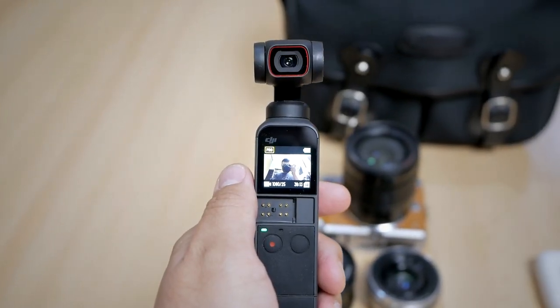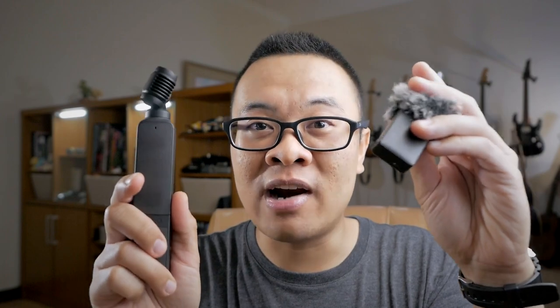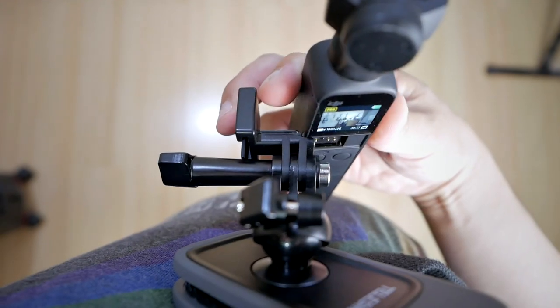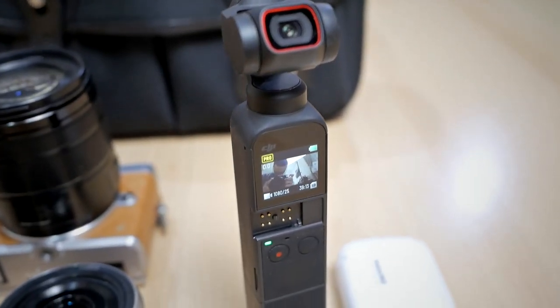Now I want to quickly mention some non-micro four-thirds camera gear I brought with me. First is the DJI Pocket 2 vlogging camera. If you watch my vlogs, all of them are recorded using this little gimbal camera. The audio from those videos comes from a wireless microphone connected directly into the DJI Pocket 2. That's my main vlogging rig — I have an attachment system that clips onto my bag strap for a POV-style video. I really enjoy the video quality from this small camera, and it's not big or heavy, so it's perfect for travel vlogging.